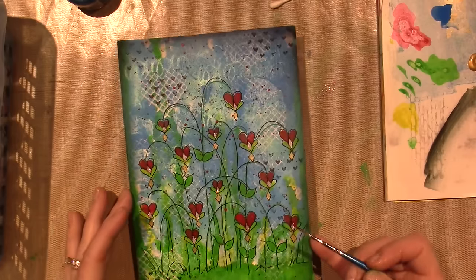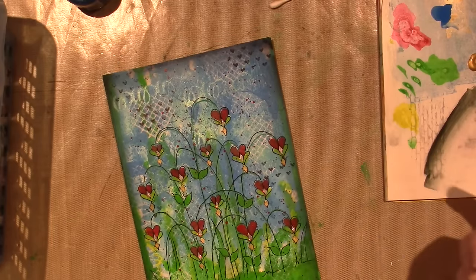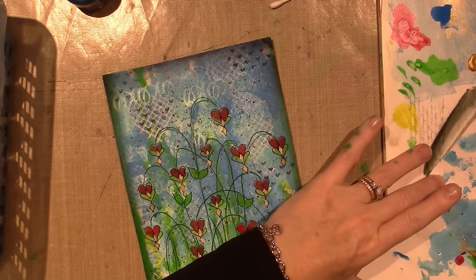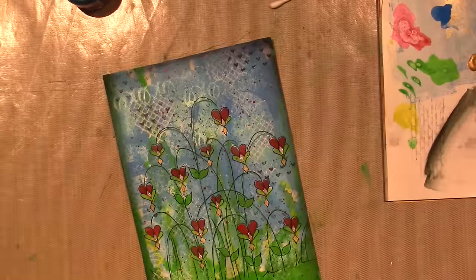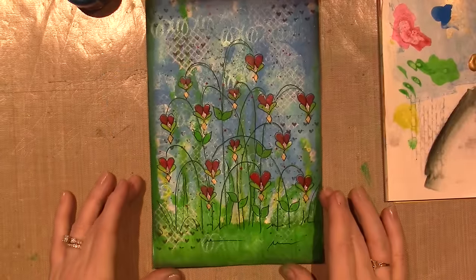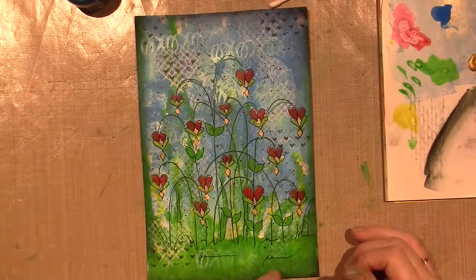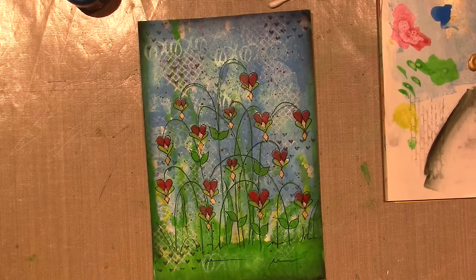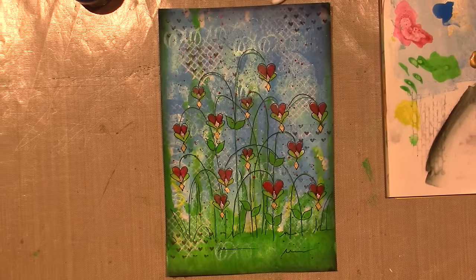I should probably put Valentine's 2017 on it, but I think I'm going to call it done. Alright you guys, thanks so much for watching!